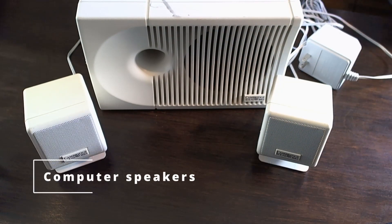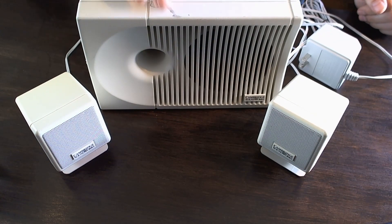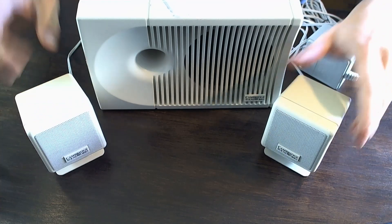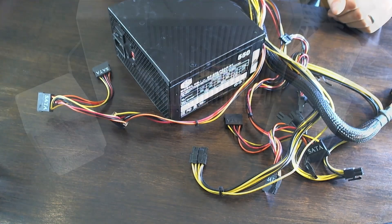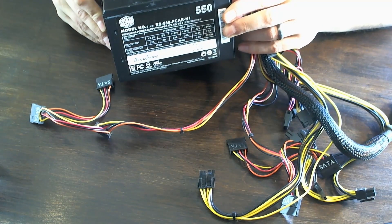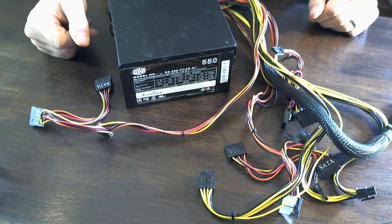Next up we've got these pretty cool Cambridge Soundworks PC speakers. There's a little scuff up here that I should be able to clean off, but it's a pretty complete setup and in pretty good shape overall. You don't often come across older PC speakers that have a subwoofer included, so I thought that was a pretty cool find. And then I grabbed a Cooler Master RS-550-PCAR-N1 power supply. Probably not the greatest power supply, but it's always nice to have a spare around.